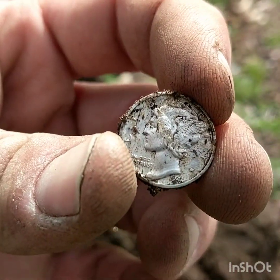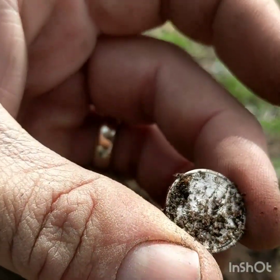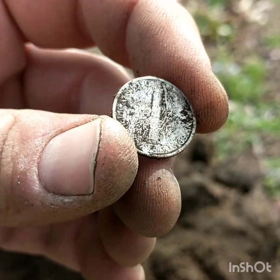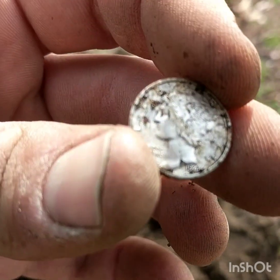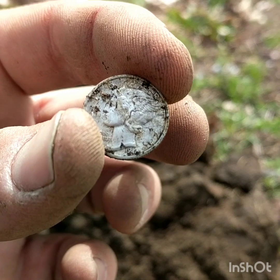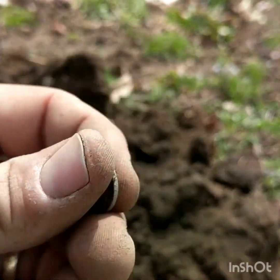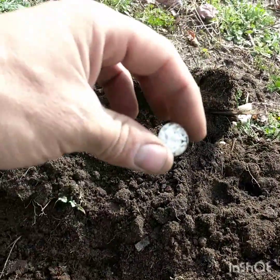It's 1944. I just found the 1924 mercury dime — I put it in my pocket. Here's that one, the 1944 mercury dime. Let me see if I can get this thing to focus — yeah, 1944. All right cool, two dimes and a spoon in one hole. Awesome — back in the hole it goes.